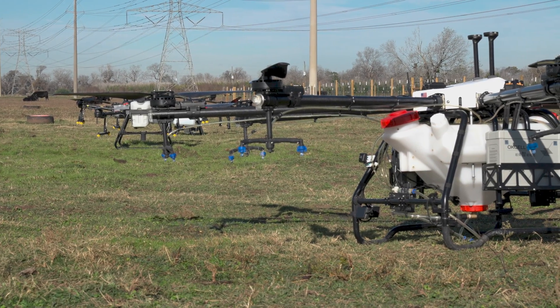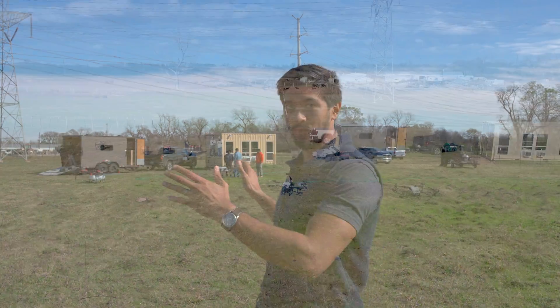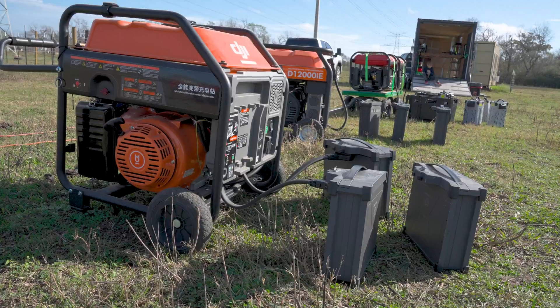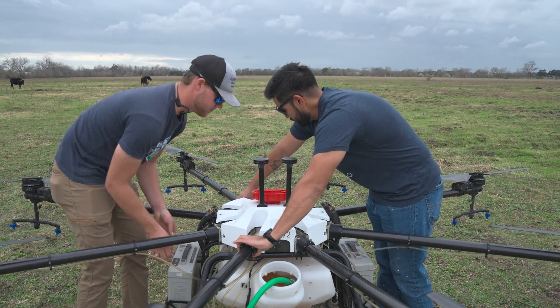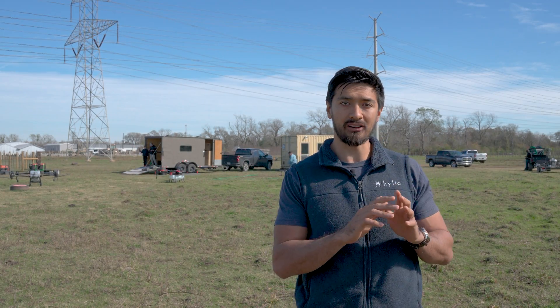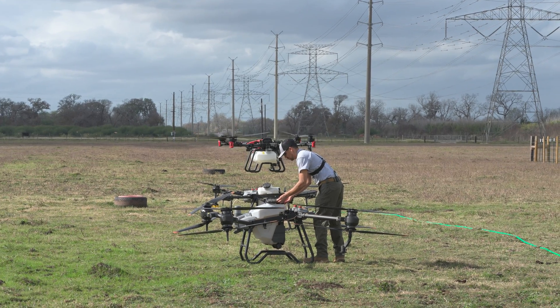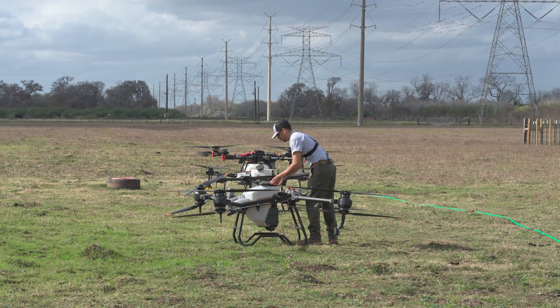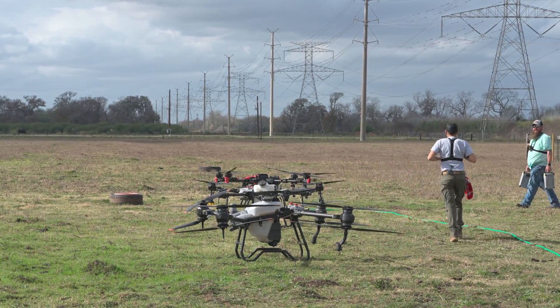The second portion of the day is productivity testing. We have a setup with generators, pumps for water, and batteries for all the drones. We have a 40-acre plot that we're going to spray as a time trial — each drone and team will have an opportunity to spray these 40 acres as quickly as possible, giving us a good comparison of how fast the platforms are versus one another, and how effective and usable they all are.